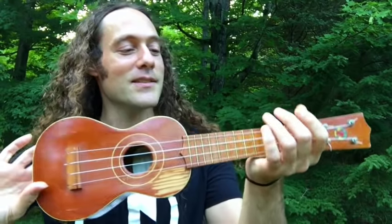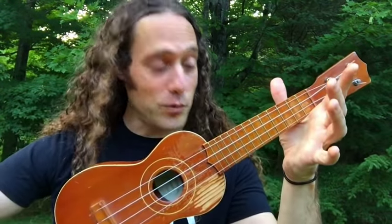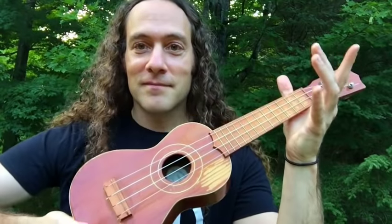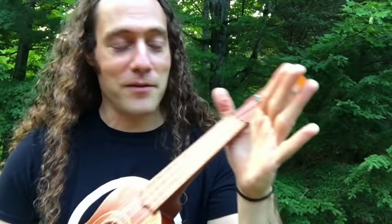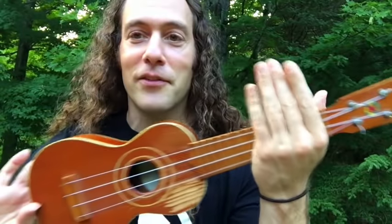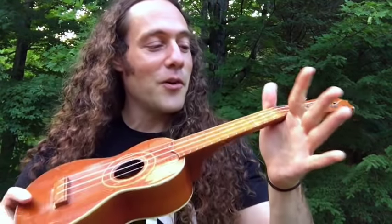A little bit of extra credit for you out there would be to see if you can do the spin with the strings ringing — and don't let the strings stop ringing. That is all about keeping the crook of the hand from stealing the sound. The way you do that is just to keep the crook of the hand and keep the fingers away.